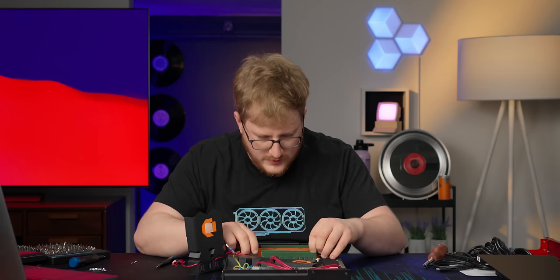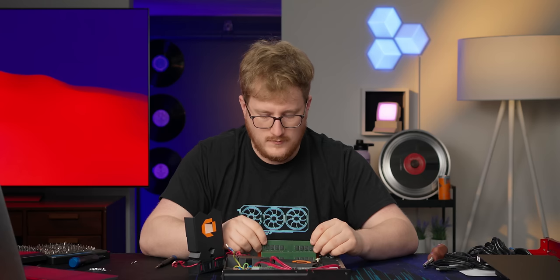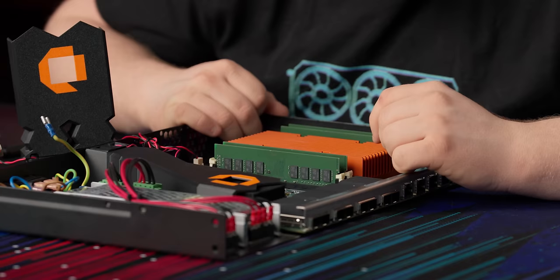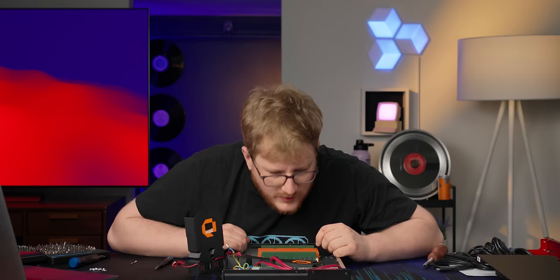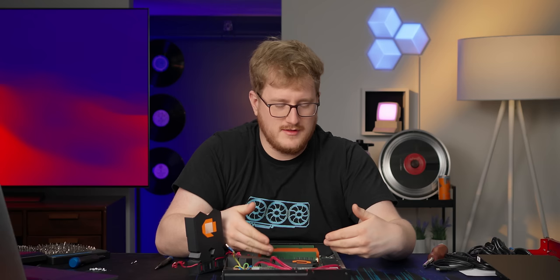We've got RAM here — Transcend 16-gigabyte unbuffered at 3200 megatransfers per second. The SSD is also Transcend, one terabyte. There are two slots, so you could put a second one in there and RAID them. When you install OPNsense there is an option to boot from ZFS, so I would slap another SSD in here. Although thinking about it, this is a very expensive device — there probably should just be two SSDs included, or at least give you the option. There's a slot there — seems like an opportunity.